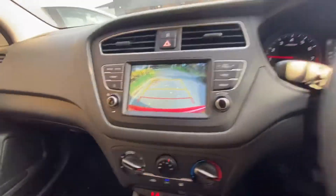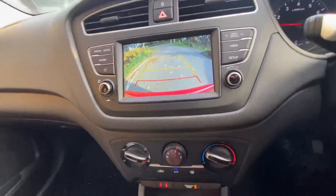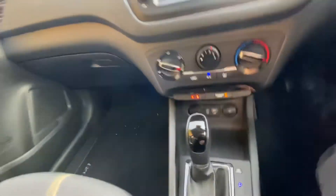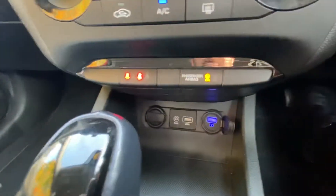In reverse, the camera comes up and a sensor grid pops on the screen for a few seconds until you start reversing. You've got your aircon, auxiliary USB, and an extra USB charge port.